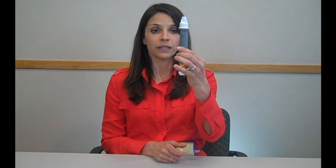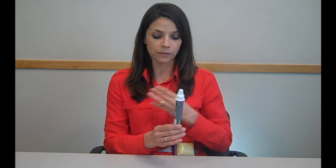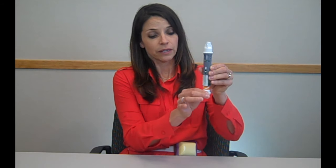You can check it again. Once it's uniformly cloudy, you're ready to inject. You can inject into your abdomen, the tops of your thighs, or the backs of your arms. To load your dose, you're going to twist the orange label and your injection knob will pop out and you'll hear a click.